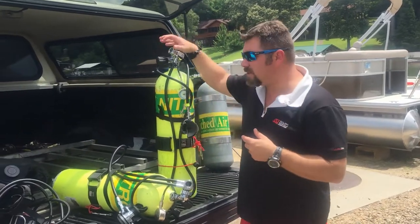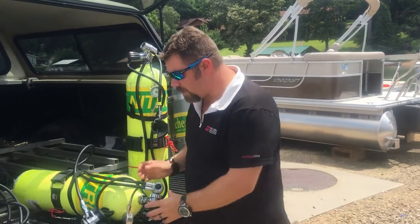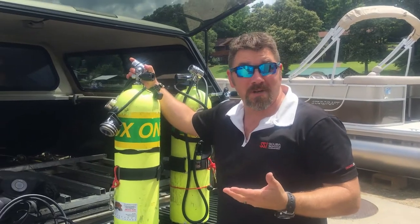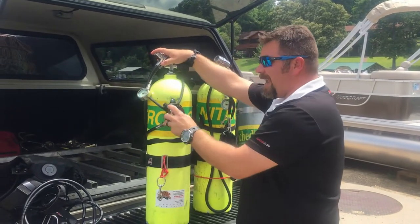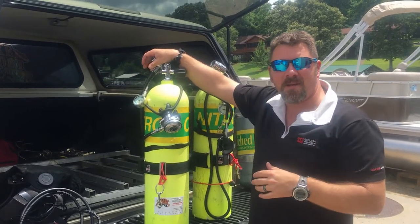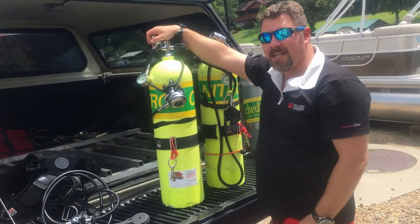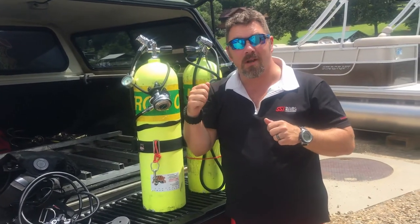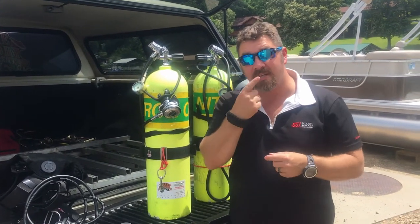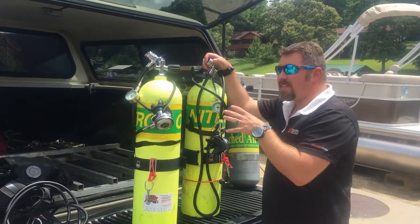A lot of guys ask how you donate air with this setup. I always donate whatever I'm breathing — if I'm on the long hose I can extend it out and give the long hose; if I'm on the short hose I can donate that too. People ask how you do that with it wrapped around your neck on a bungee — it's not rocket science. It's on a bungee that is very easy to break away, just like the bungee necklace I use in back mount. I can simply pull it out, undo it from my neck, and hand it off. It doesn't get caught in the long hose — you just pull it out, unwrap it, and hand it off.